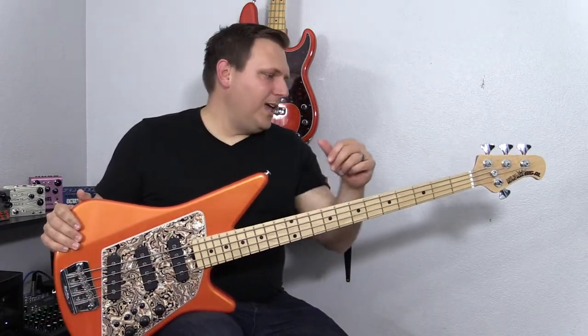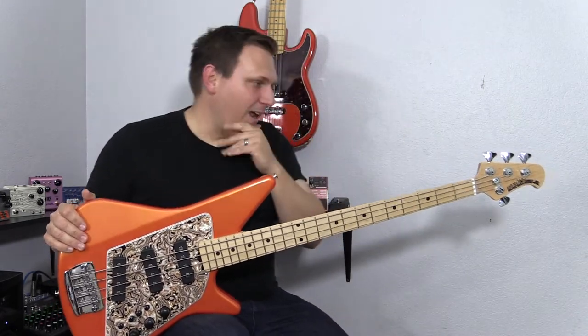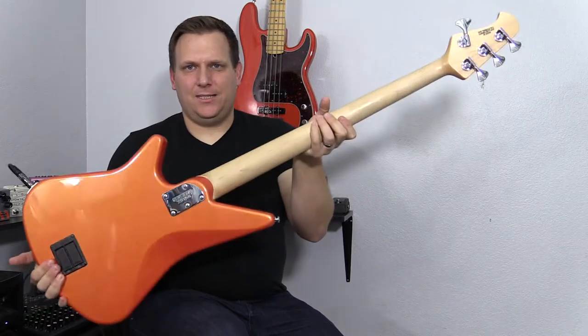You can still find them used on eBay and things like that, so it's worth reviewing it now so you can check it out. So what's the story? It's a crazy shape — you don't see many basses looking like that.